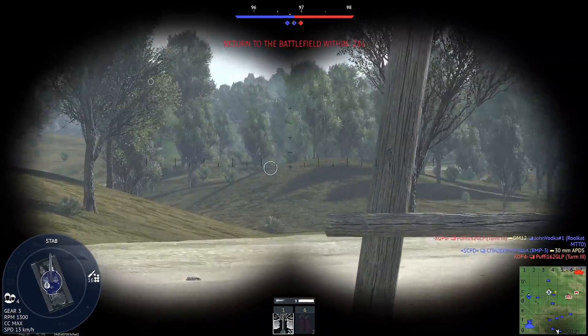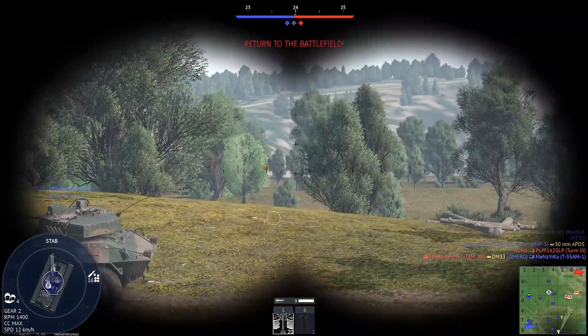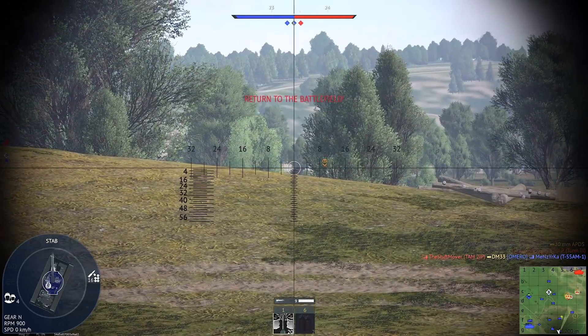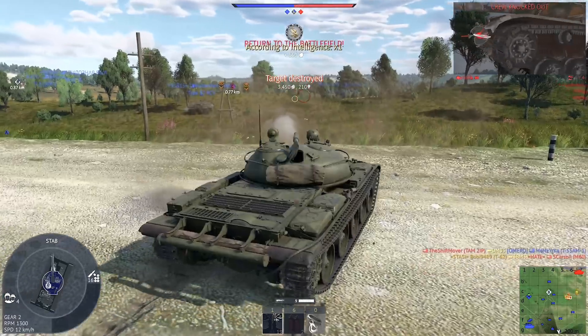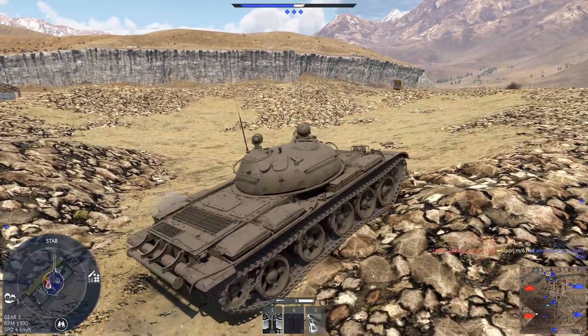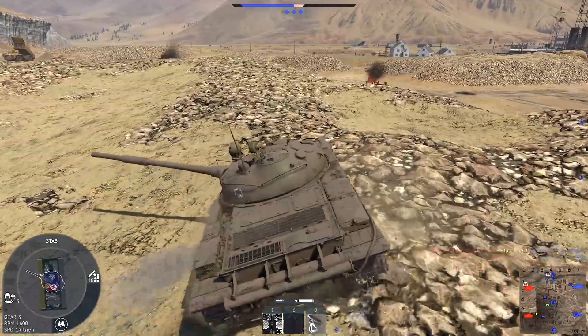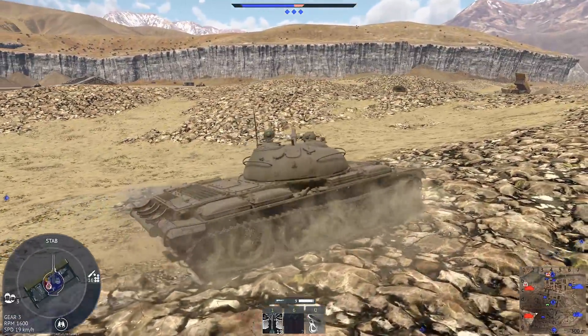This gun was placed in a new cast turret, which was stronger than the one on the T-55. In the summer of 1961, this new turret was installed on the Object 165 hull. With these upgrades, the tank was accepted into service as the T-62 on the same day as the T-62A — August 12th, 1961.